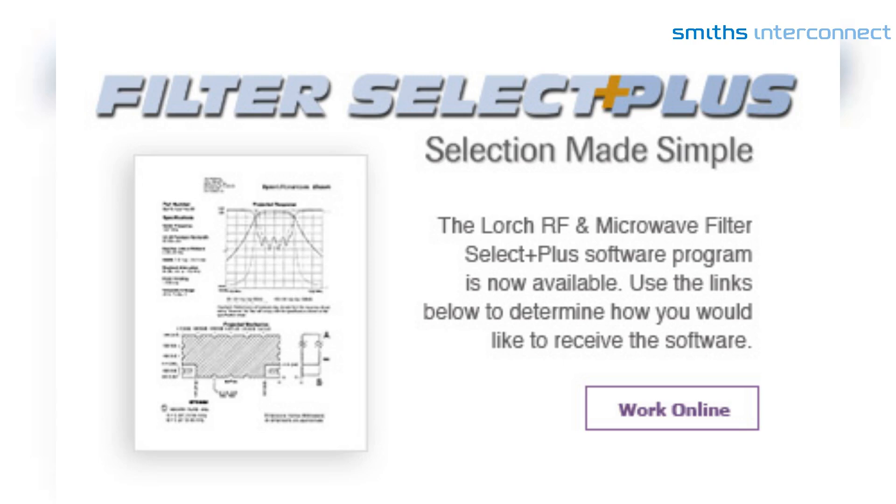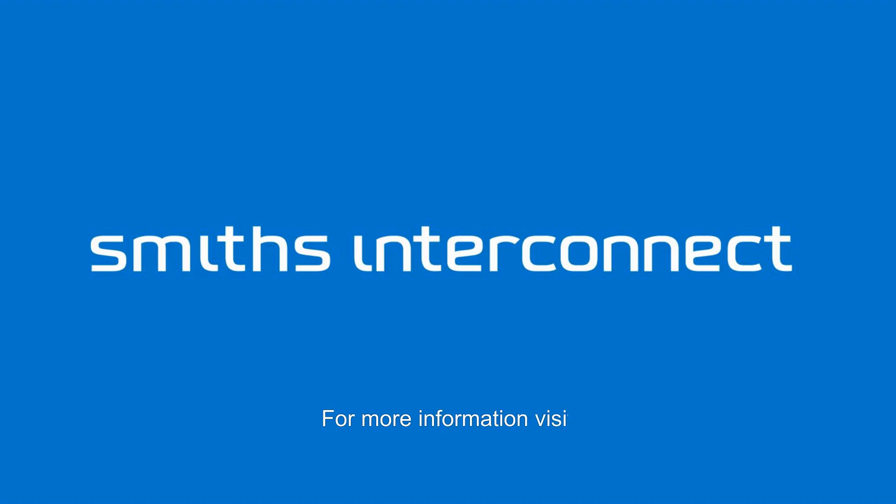Use our Filter Select Plus tool to find the right RF filter for your applications. For more information, visit smithsinterconnect.com Planar X.